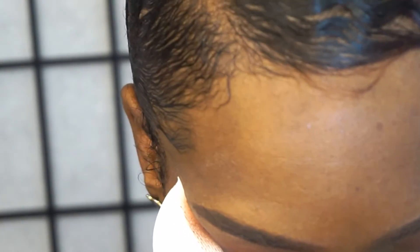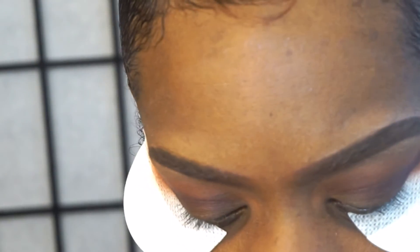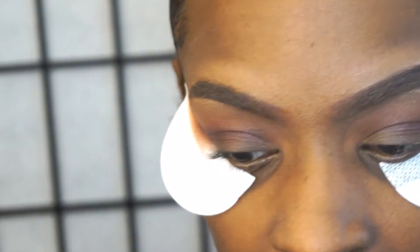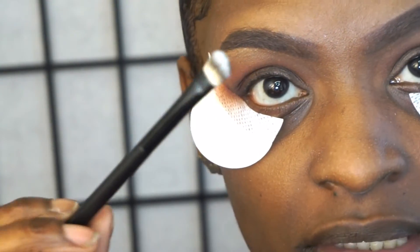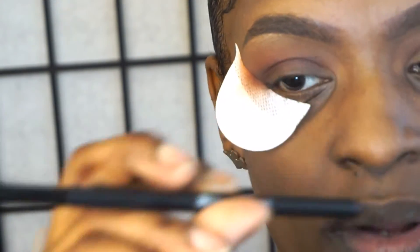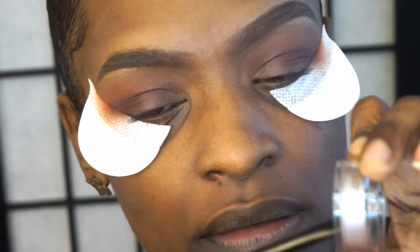I usually don't use shimmery colors. I'm going to take my Inglot Eyeliner Gel in number 93 — it's a nice silver metallic color — and I'm going to use this on my lid. I'm going to use one of my Double Duty Brushes from BH Cosmetics, the 138 brush. I'm going to take it into the pot and just place this on my lid.